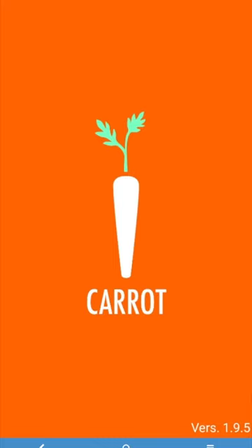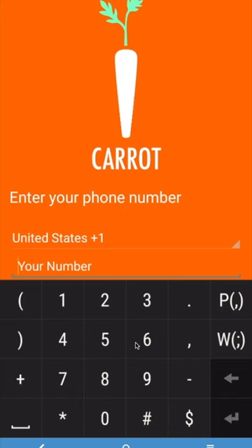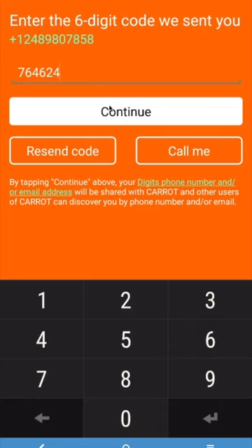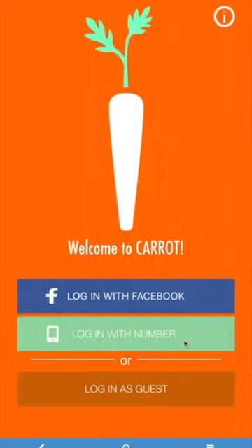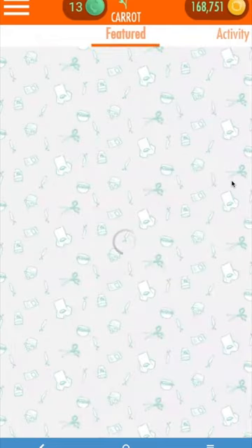After downloading the app, you'll then be asked to log in. We strongly recommend signing in using either your phone number or Facebook. When you enter and submit your phone number, you'll immediately receive a text with a six-digit code. Enter that code to secure your account. If you choose to use Facebook, be prepared to enter your Facebook login. Regardless of which method you use, your Carrot information will be totally private.